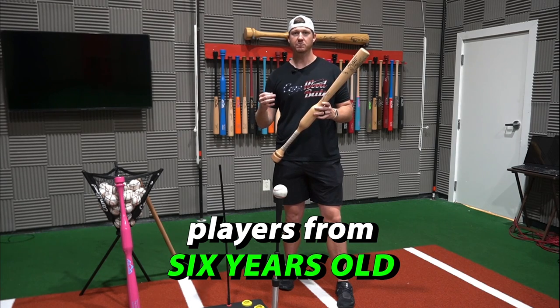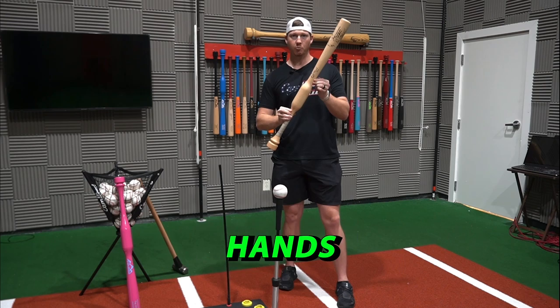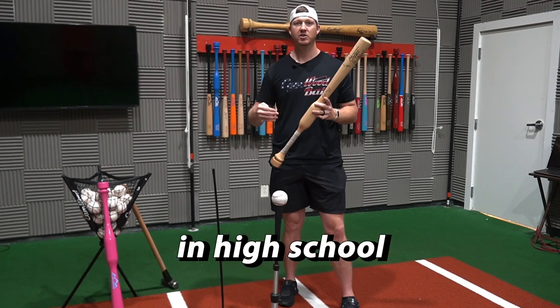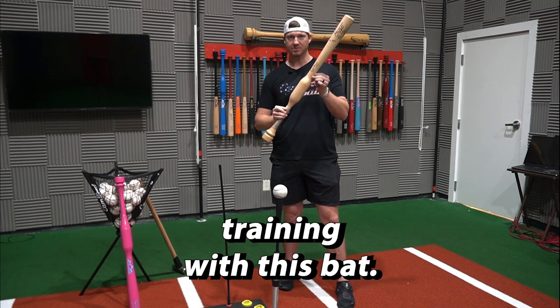Here are three reasons why players from six years old all the way up to the pros train with the Camwood Handsome Speed Trainer. It's how I was able to go from a 180 batting average my junior year in high school to a Division One All-American in just three seasons after I started training with this bat.